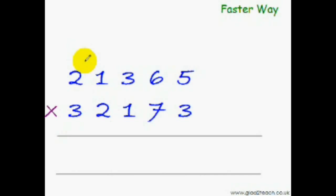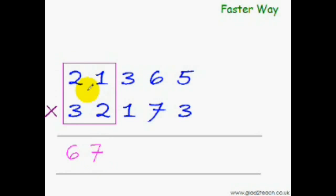Let me do it. Take the first pair: 3 × 2 is 6. Now take the next two pairs: 3 + 4 is 7. Now take the next three pairs: 9 + 2 is 11, plus 2 is 13.